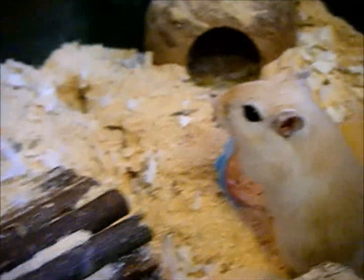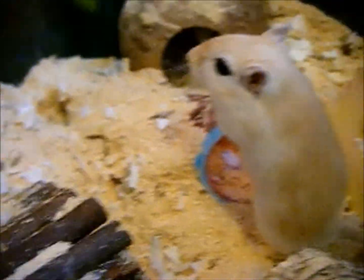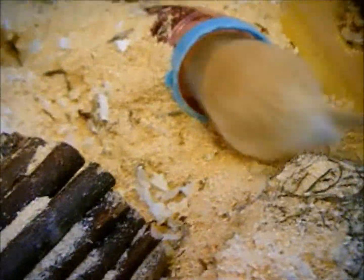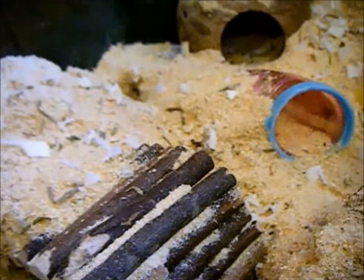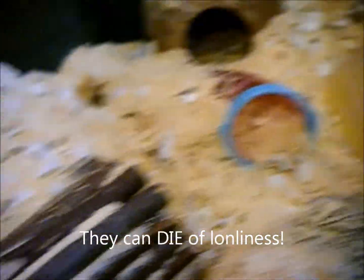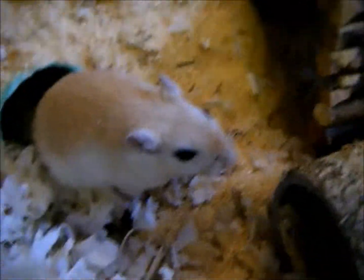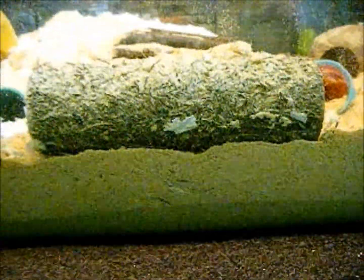It's good that you buy two gerbils or more. This is John and his brother Jack — without a companion they'll have no one to groom them, eat with, or sleep with, and they'll be very lonely. Gerbils who are alone don't live as long, are quite unhappy, and can be very hard to tame and even aggressive towards you.